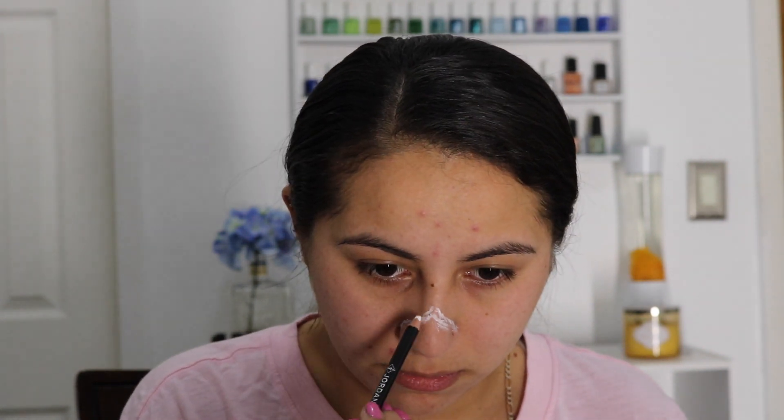Let's begin by priming the face using the Porefessional primer, applying it all over. Next, going in with a white eyeliner to outline the shapes on the face — outlining the nose and around the mouth, using smile lines to help create the desired look.